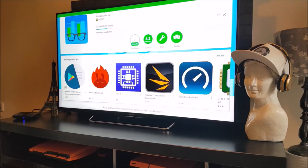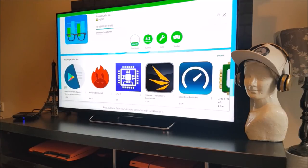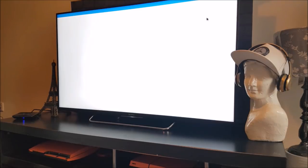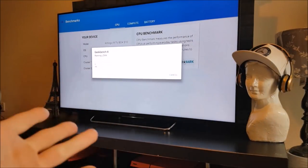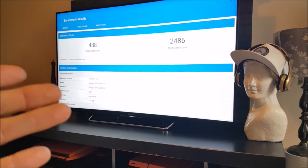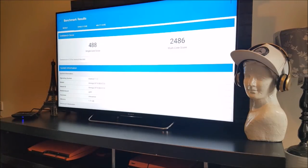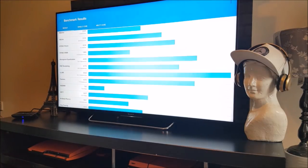We're going to download the Geekbench 4 app from the Google Play Store. Once it's done downloading — it's going pretty fast — we're going to open it up and get going with the benchmark test. Now the results are in, and I must say they really are poor compared to other TV boxes out there: 2,486. With comparisons, this is low.